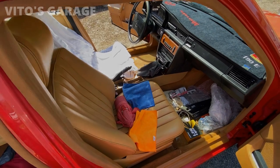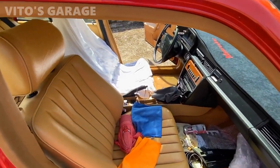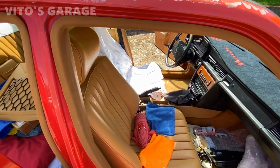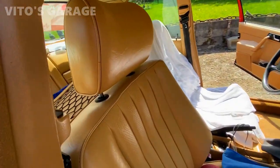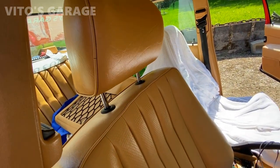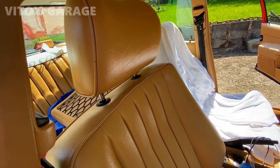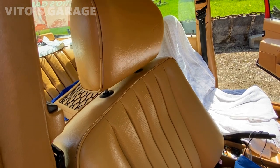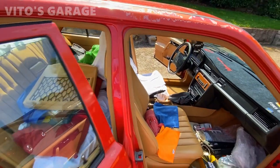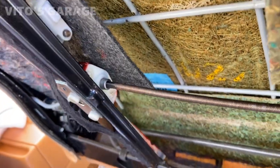I'm about to apply a bunch of grease here and check the operation of this headrest. Sorry for the mess in the car — I'm still putting the interior back together. Let's check the operation of this bad boy. Wow, how cool is that — lovely! Love it, awesome. That's all fixed. And I added a bunch of grease on those tracks too.